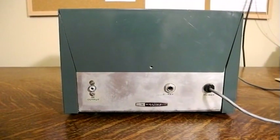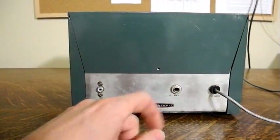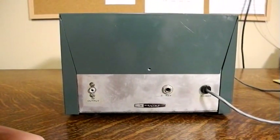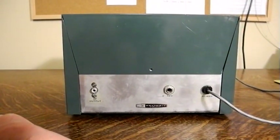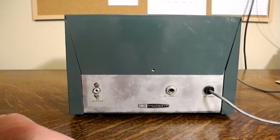On the rear panel is a FOMO jack for the RF output, a jack for the key which typically wasn't used with the DX-60 transmitter, and a power connector for external power which typically came from the transmitter, as well as some other signals.